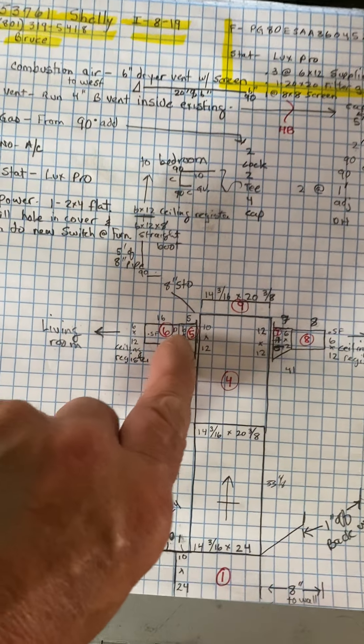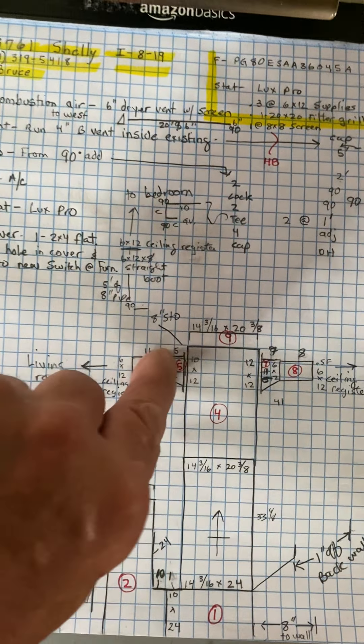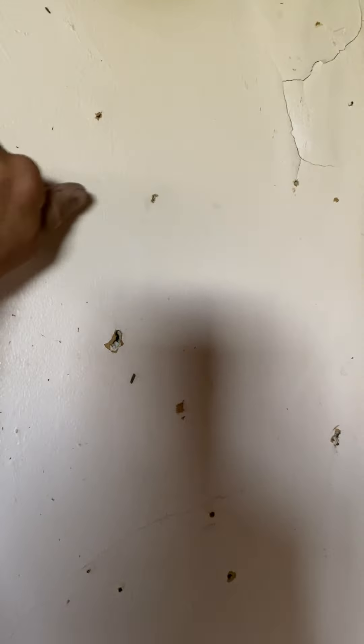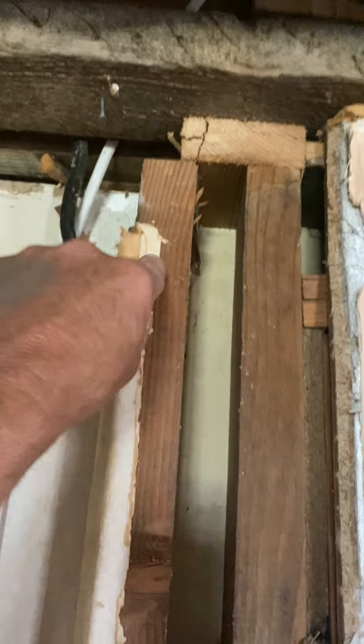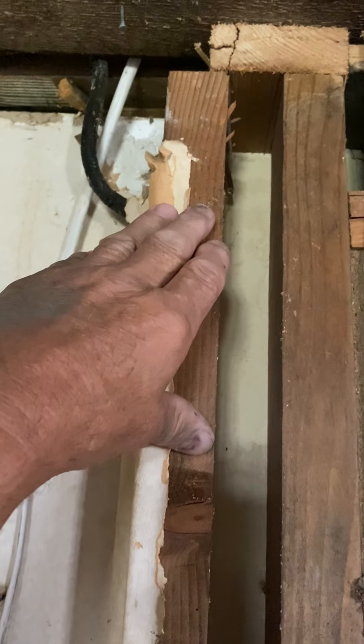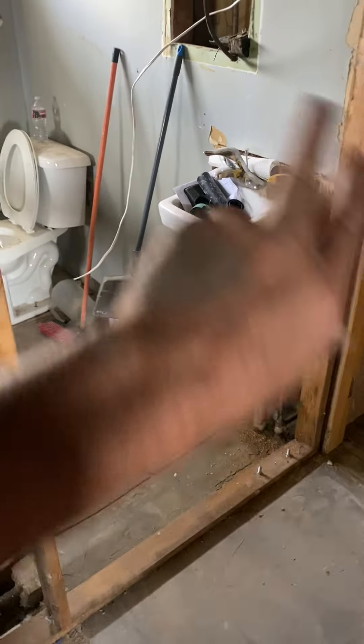That's a 10 by 12. Then off this side, you're going to do an eight inch side takeoff and come over here, then 90 and go through this wall. You're just going to have to cut and header this wall here, and put a six by twelve boot into this bedroom area — nothing in the bathroom.